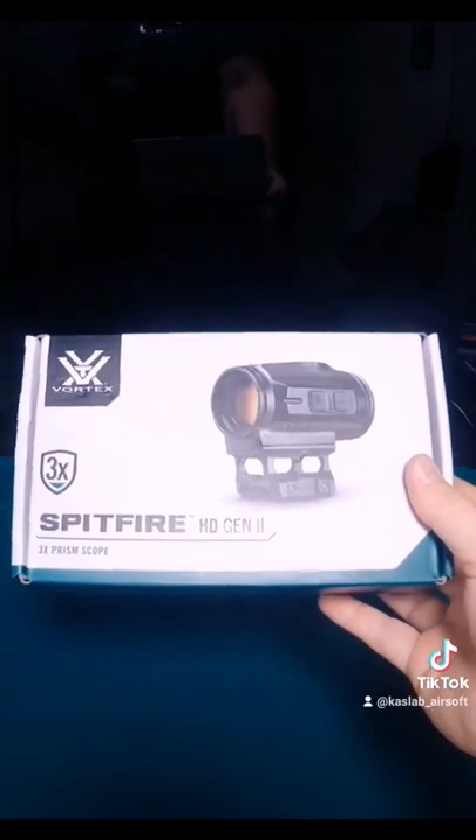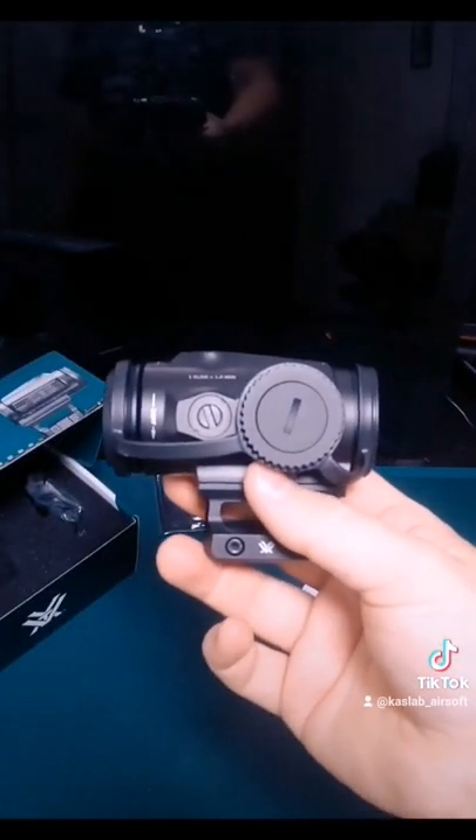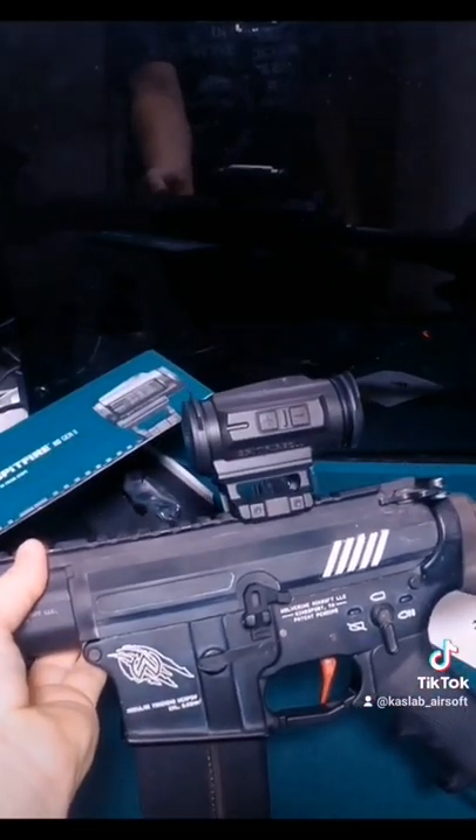Vortex Optics Prism 3x Scope. Let's see how it looks on the gun — Vortex Prism. Very nice.